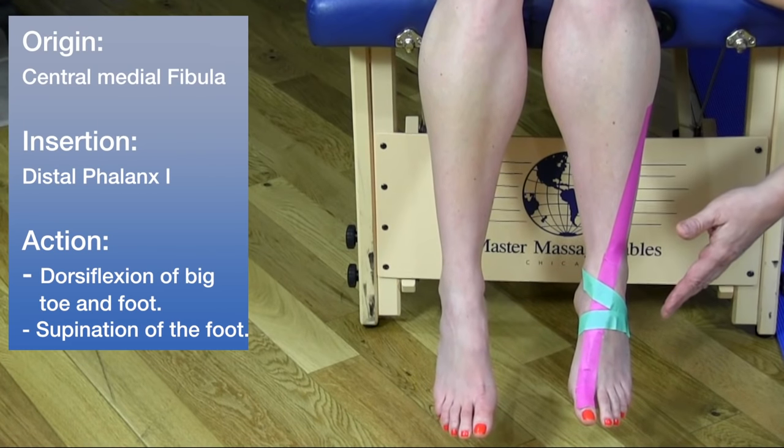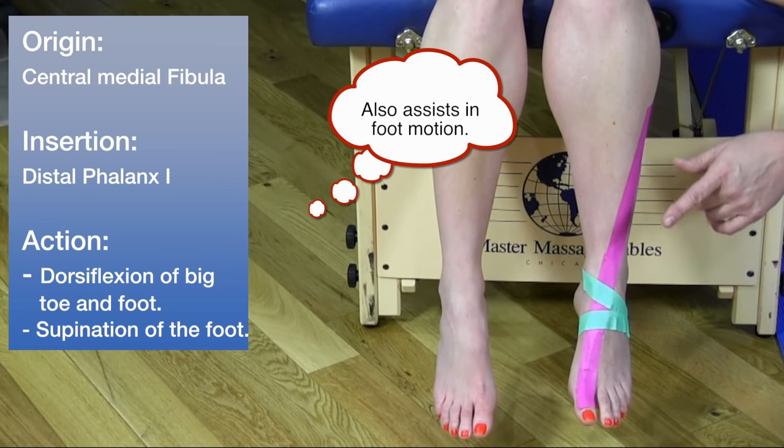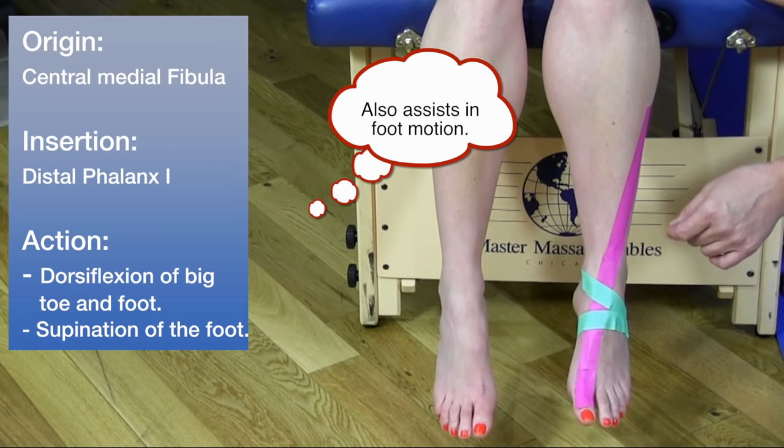In terms of actions, this muscle is involved in only moving the big toe — specifically dorsiflexion and supination of the big toe.